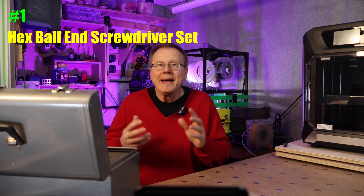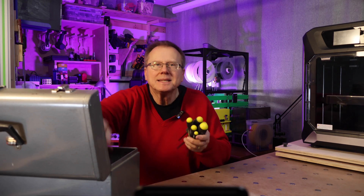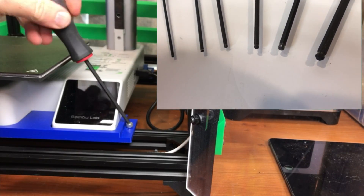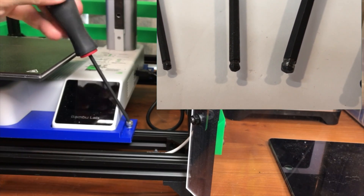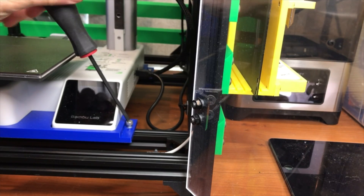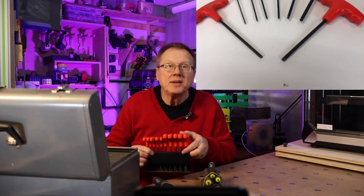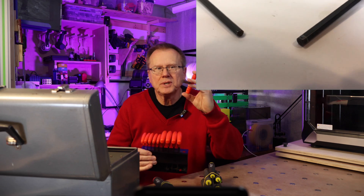The first category is assembly and disassembly. Number one on the list: hex ball-end screwdriver set, both metric and imperial. The hex ball-end screwdrivers are much easier to use than the vertical Allen wrenches that come with 3D printers. They are much faster, more comfortable to use, and they can reach difficult areas. To tighten down even more securely, I use these T-handled Allen wrenches.